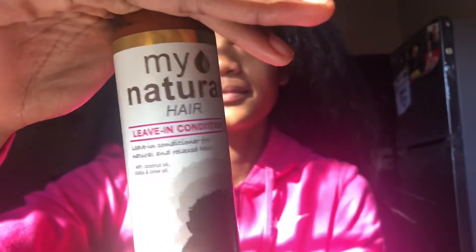I'll start off by using the leave-in conditioner from My Natural Hair. I'll apply a bit of the product — it was a struggle to get the packaging open! I use a bit to make my hair moisturized and a bit wet when I apply the products, as it makes it better to style.